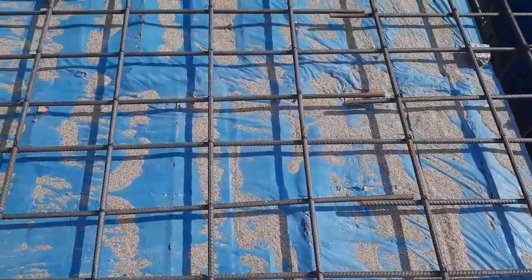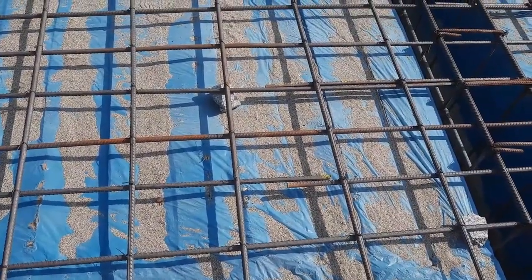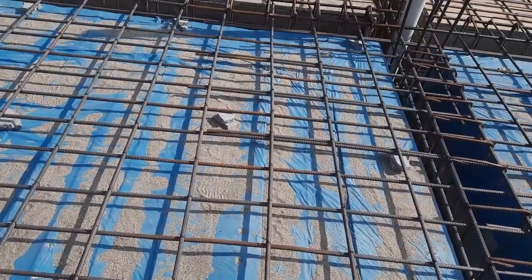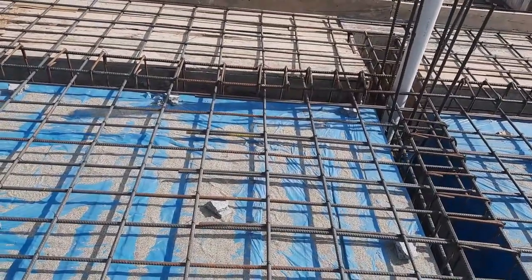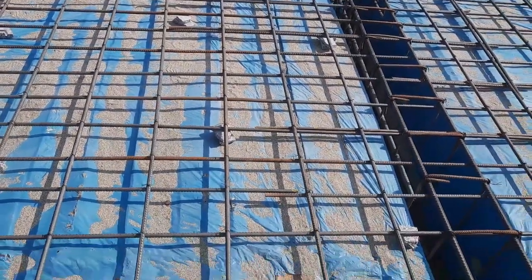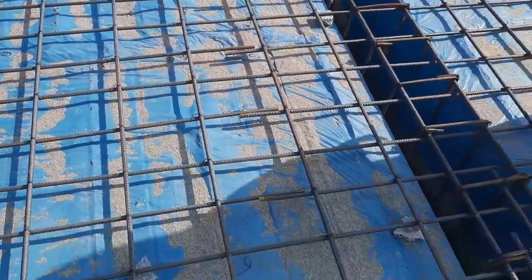You can see the spacing of main bars and distribution bars, which is six by nine inches — this is a single mesh. The concrete cover provided has a thickness of 25 millimeters, which is normally used for this type of slab. Per the IS and ACI codes, concrete cover should not be less than 25 millimeters.